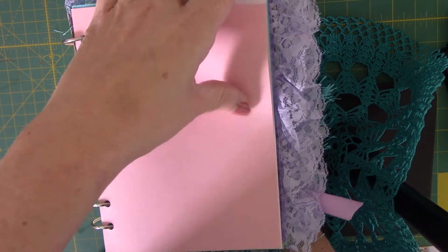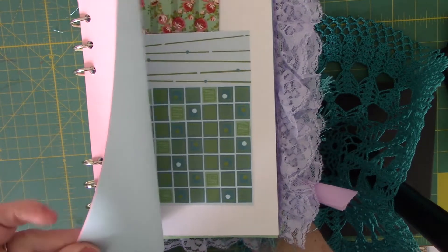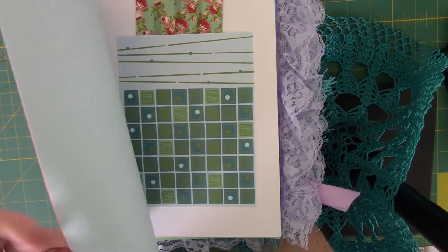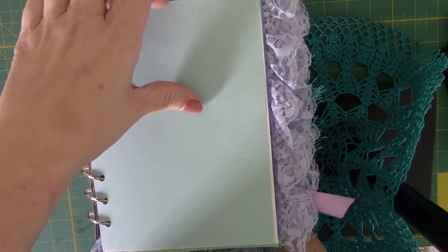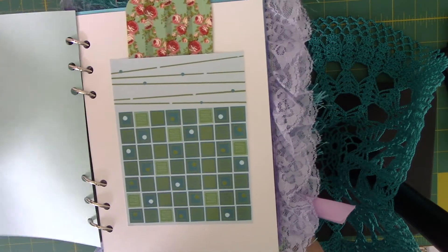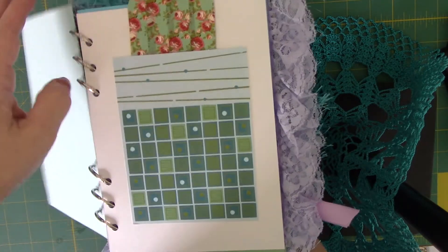All of the paper — she does bullet journaling, so you'll see a lot of blank paper in here. All of this colored paper like this is thin. Take out and throw away when she finishes with it. I call it copier paper, printer paper, whatever you want to call it.